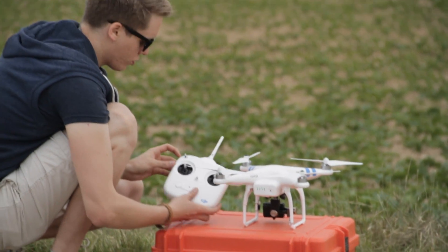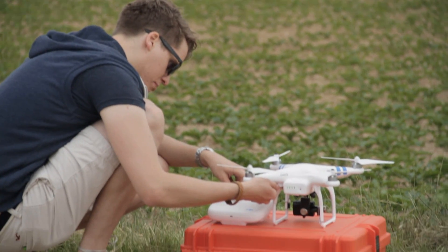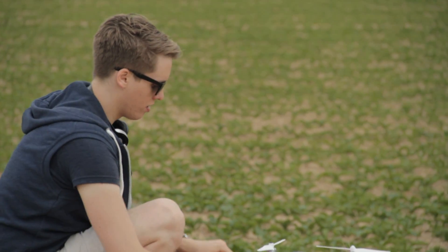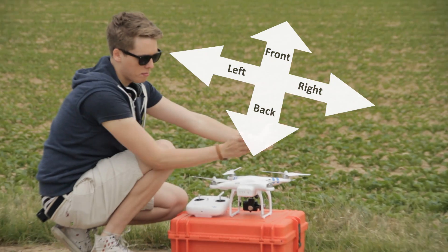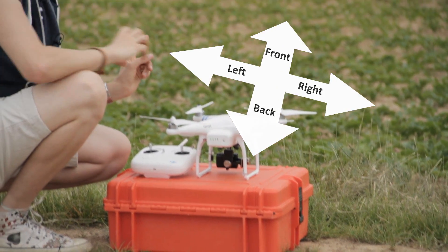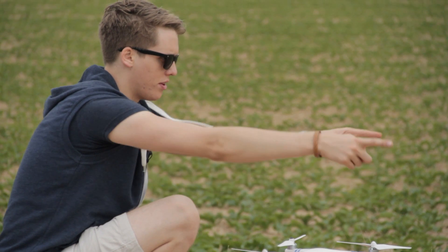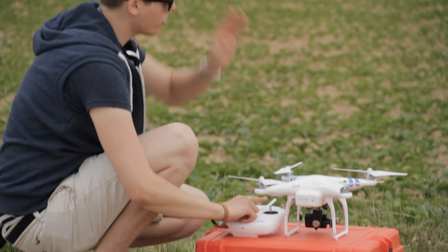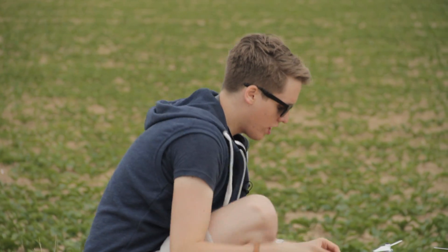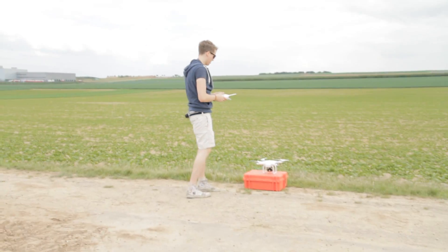Once GPS signal is locked in, turn on CL. You'll see a yellow light blinking with the green light, which means CL is locked. So again: the front is there when I push the stick forward, back is here, right is there, and left is there. The fun thing about CL mode is that even if you rotate the copter, those directions remain fixed — let's give it a try.